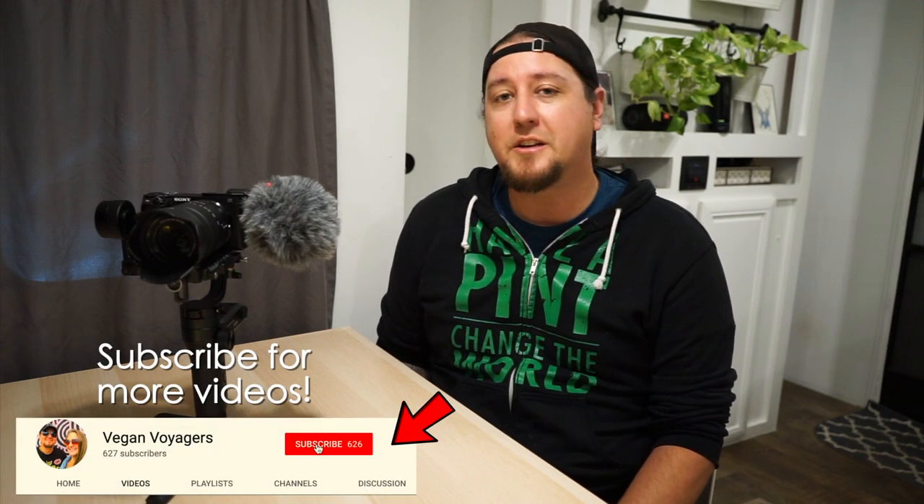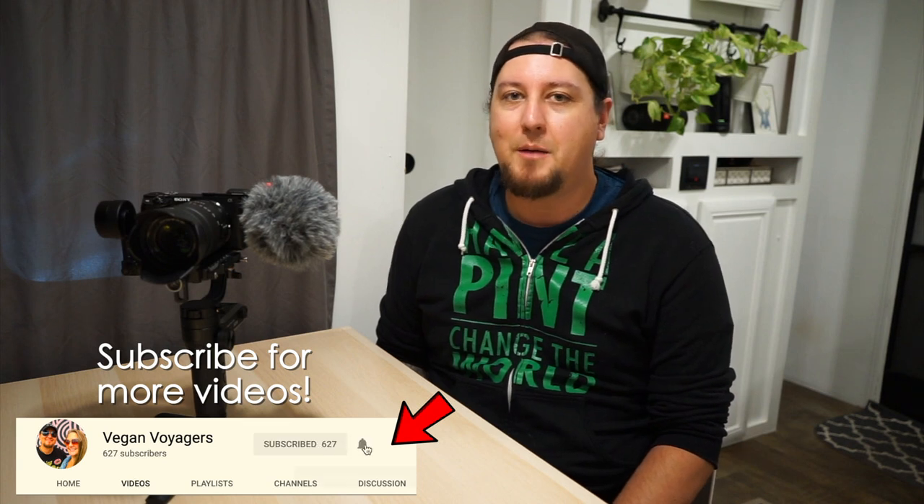The links to all the pieces of equipment that we've talked about here will be in the description down below. Thanks for watching, and if you like what we're doing here, hit that like button. If you're new here and you want to follow along with our adventures, we put out a video every week, so make sure you hit that subscribe button and tap that bell icon so you get a notification every time we release a new video.